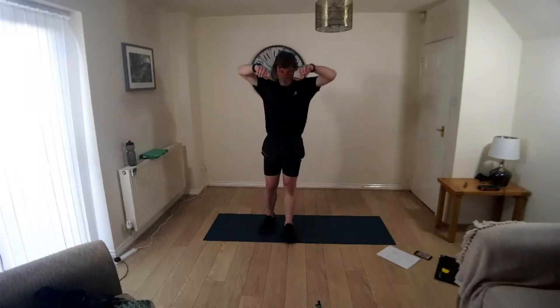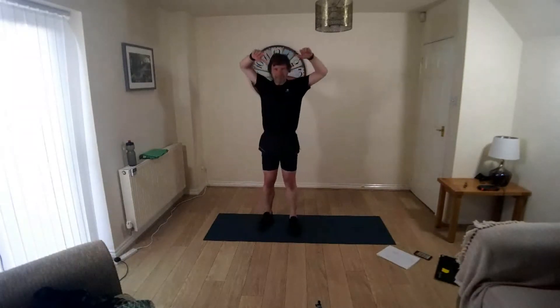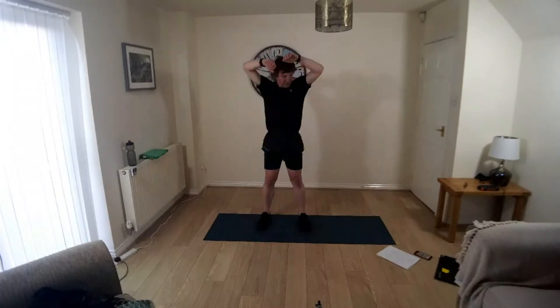So if you just start rolling the shoulders, rolling around backwards to begin with. We've got three circuits tonight, nine minutes each, so it's 27 minutes of work.